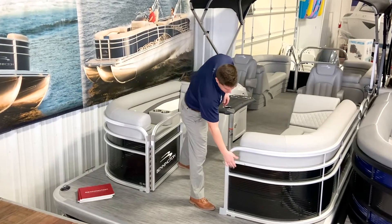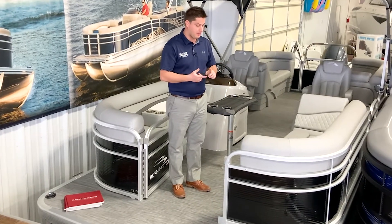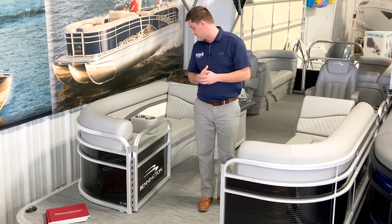Our exterior color is midnight black. There's an array of different colors that you can choose, and then several different interior colors — from a platinum, a silver, and a graphite — to give you some differentiation as far as the interior goes.